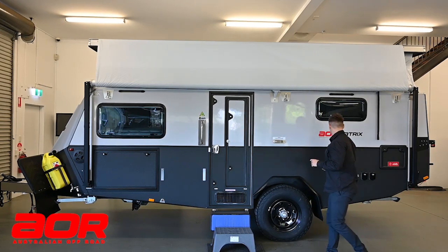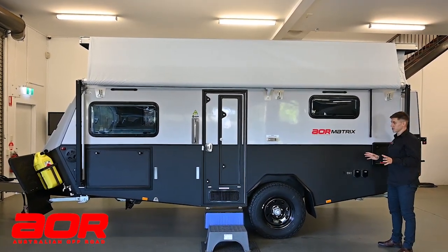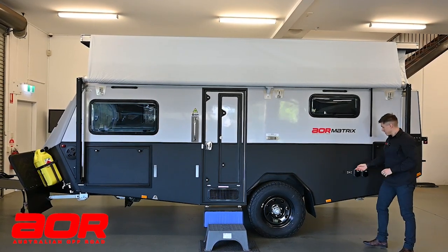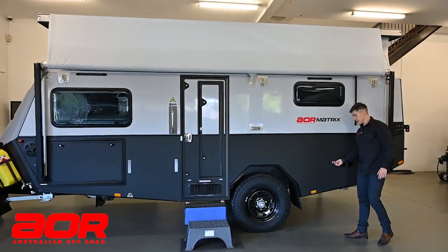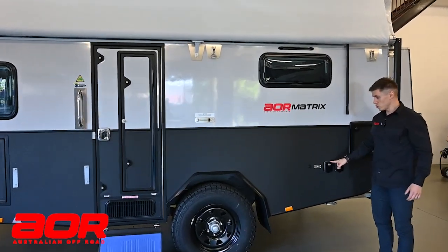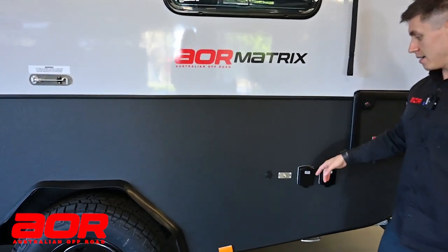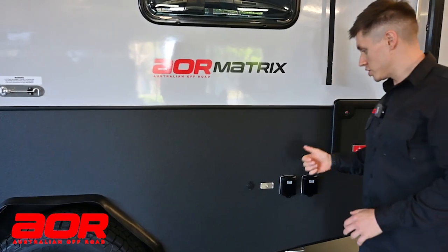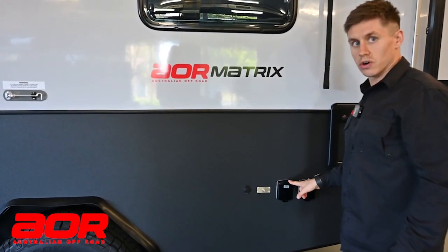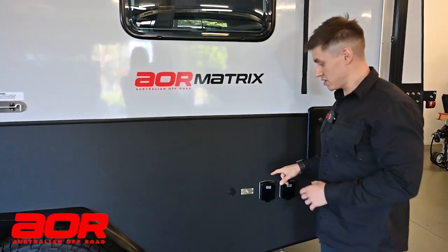Just on the outside, straight away, we'll highlight standard power points. This is going to be the same on every Matrix, whether it's a pop top or a hard top. There'll be a 12 volt cigarette lighter socket outside, a TV connection point, and then two mains inverter points. When you're off the grid, you turn your inverter on and they switch over to inverter. This will be the same on all power points inside and outside in terms of 240.